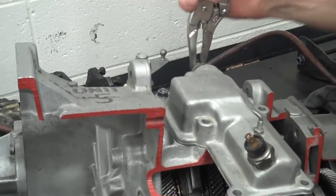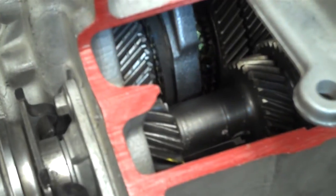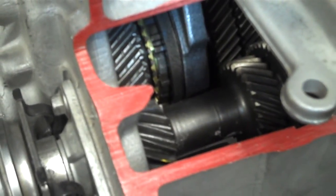Let's do first and second. I'm going to slide in first gear — power flow comes in right there. Second gear. Back up — now let's come in and see third and fourth gear. Third... fourth.